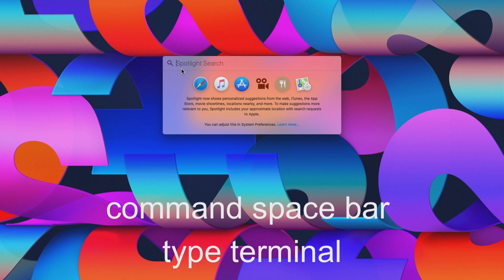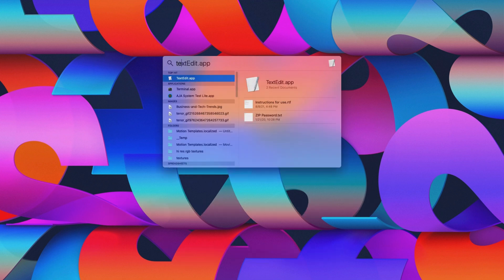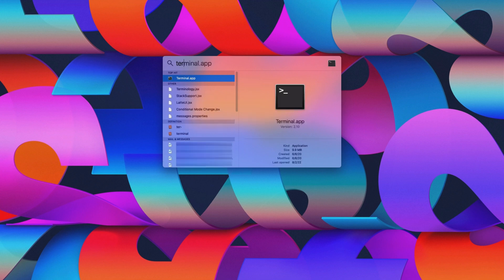Once logged in, press Command+Space Bar to open Spotlight. Type Terminal and wait for the Terminal command to initiate.